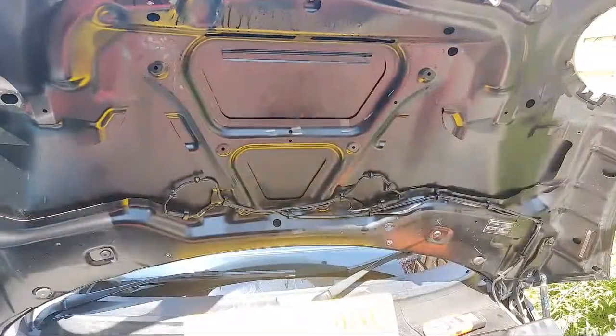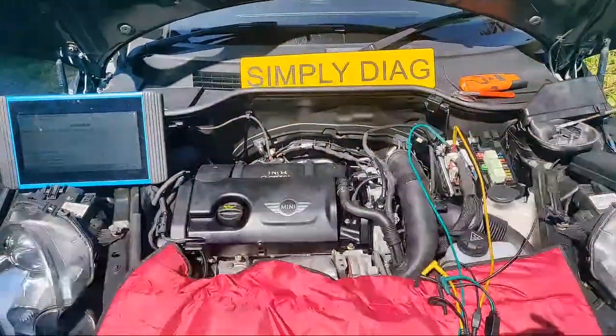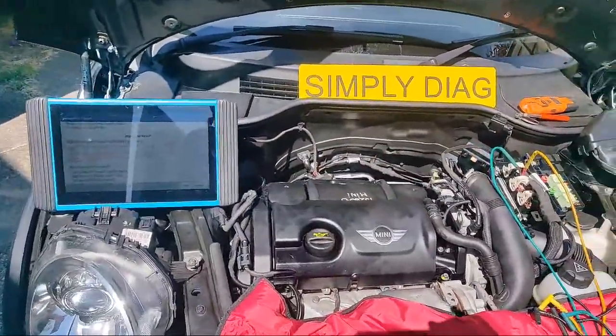And we're live! Good afternoon YouTube, welcome to another Simply Diagnostics video courtesy of www.simplydiag.net. So today we've got a 2013 Mini — let me just turn the camera around — we've got a 2013 Mini with the N18 engine.